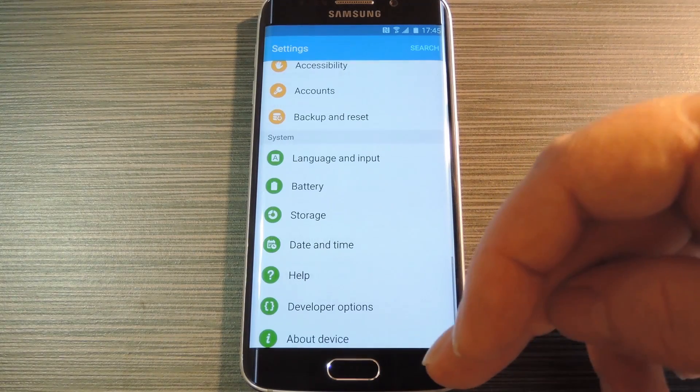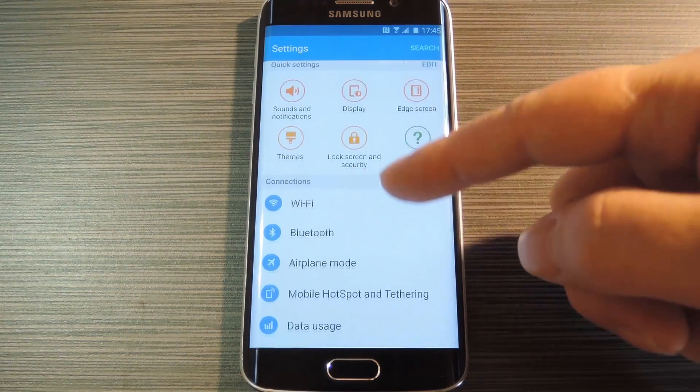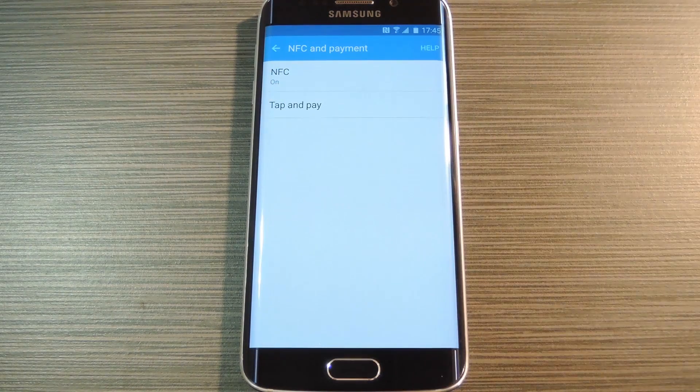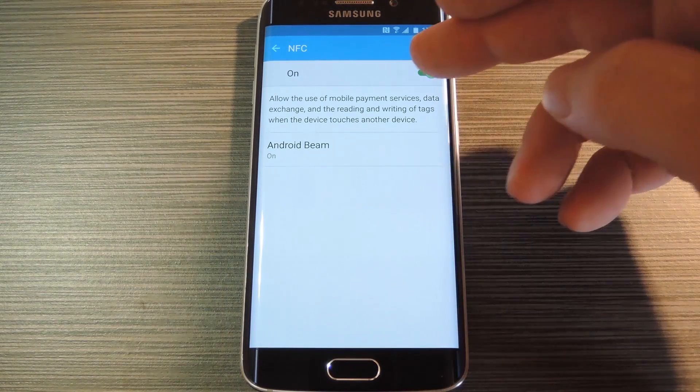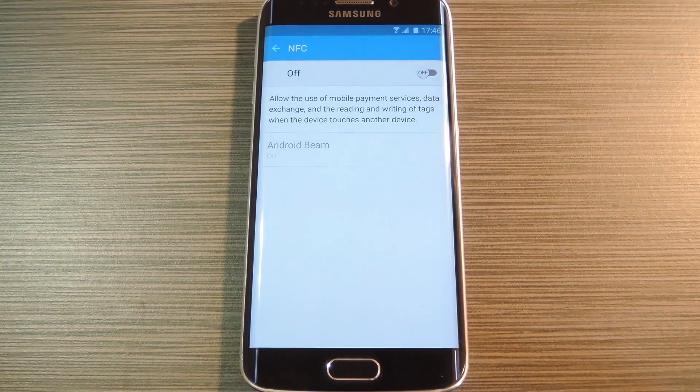Finally, head back out to the main settings menu again, then scroll up a bit and select the NFC and payment entry. This is actually a useful feature that enables tap and pay and other cool things like that, but Samsung for some reason wants you to know that it's always on with a little icon in the status bar. Even though NFC uses practically no battery life at all and its status should have no bearing on anything, this still adds clutter to your status bar. So if you're okay with missing out on Android Beam and tap and pay, go ahead and turn this feature off, and your status bar should be looking nice and slim right about now.